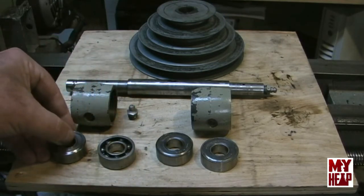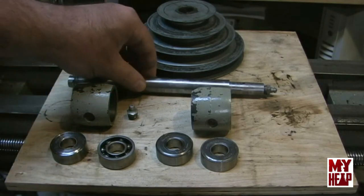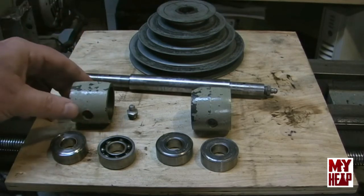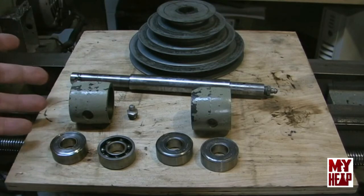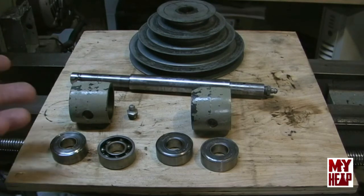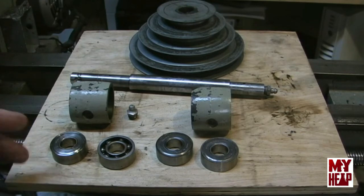I'm curious what you guys think of this modification. Is this something you would do to your lathe? Would you consider this an upgrade compared to the original setup? I'd like your feedback — please comment below and let me know. If you have any questions or want to see more details about this, just let me know and we can do more video. Let's get to the picture of the parts diagram of the original lathe.